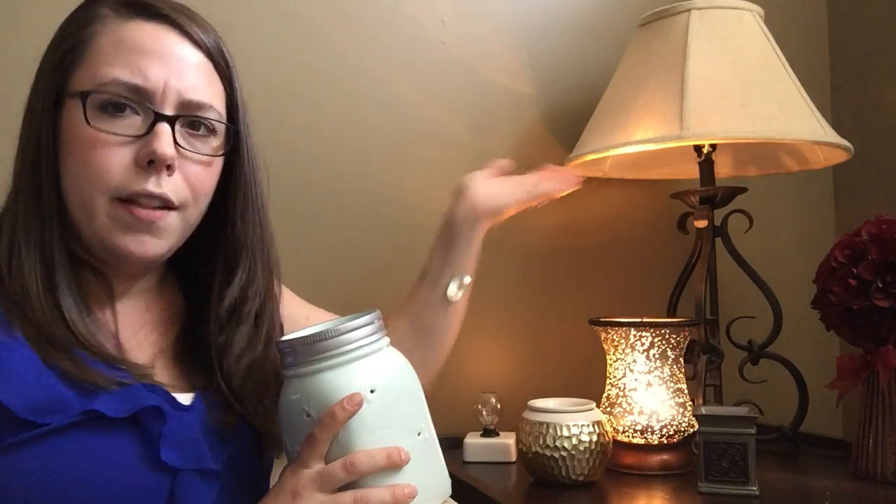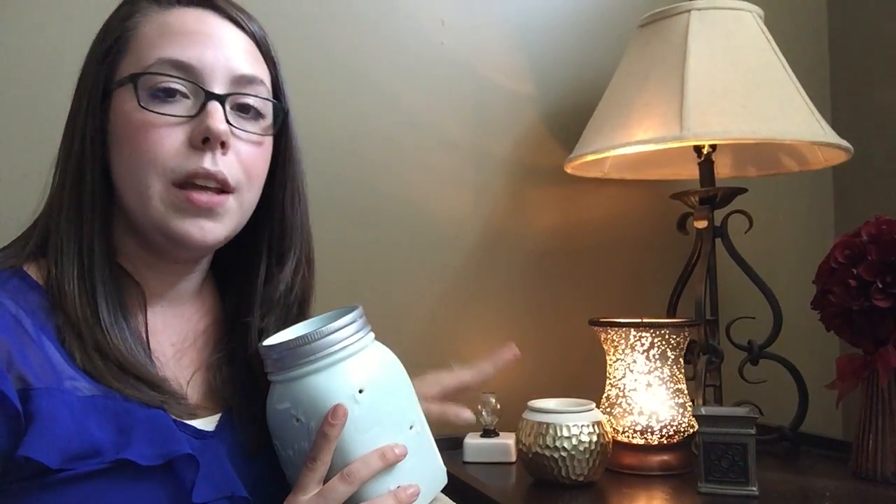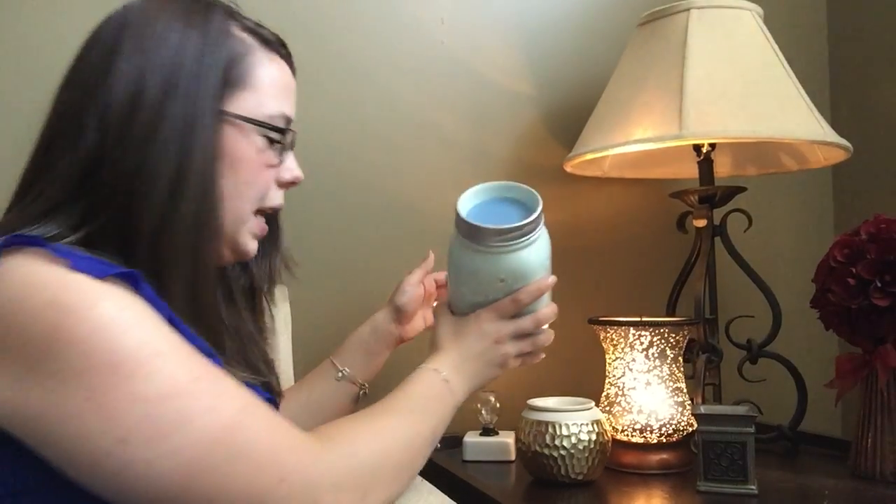They are totally safe for your home. This lamp right here works off of a 40 watt light bulb. You can leave this on, you can leave the room, you can leave the house. I actually leave my warmers on 24-7, so it's just like leaving a light on.